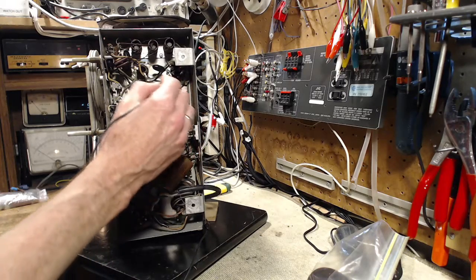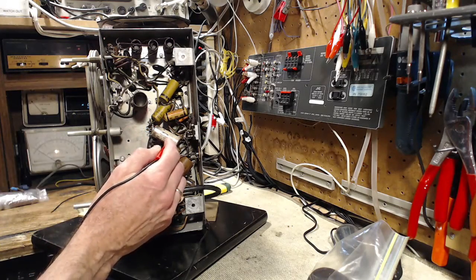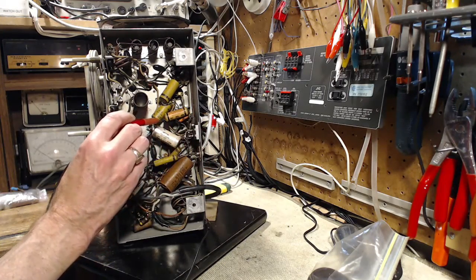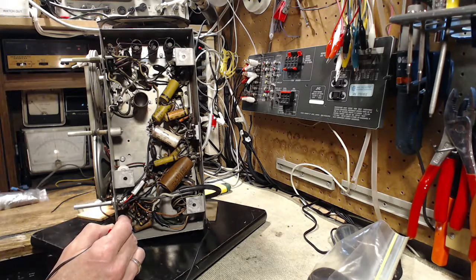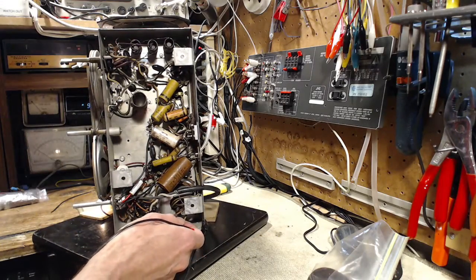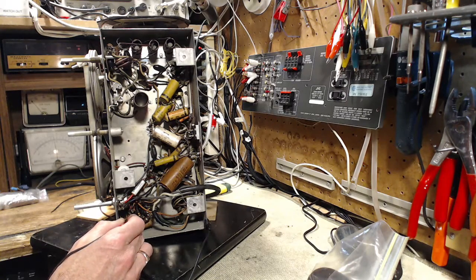I'm going to test either side of a bunch of these capacitors. This is one of the filter capacitors here. What I'm looking for is any capacitors that have voltage on both sides. This is a horrible-looking one down here — high voltage on one side, and watch this now. On this side you see the 220 B+.